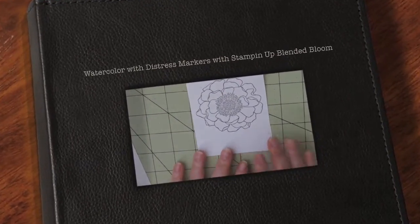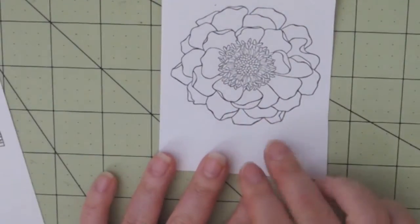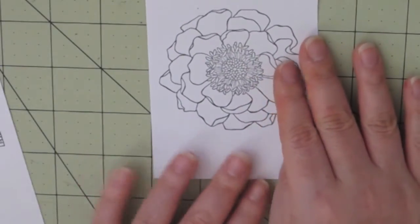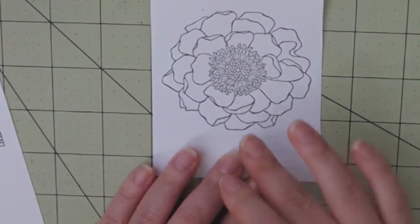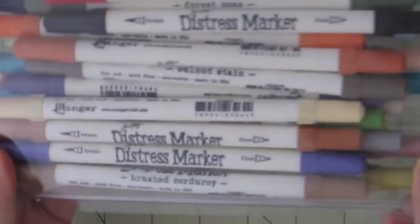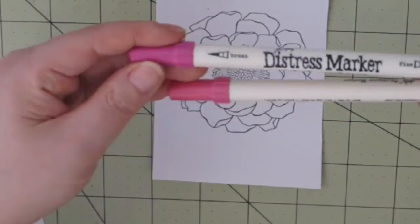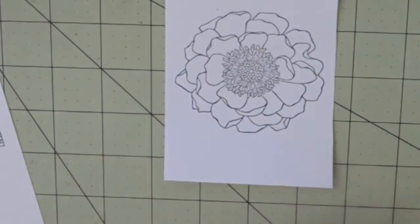Aloha guys, this is Joyce from Enjoy Scrapping 2. Today I'm going to be doing some watercoloring with distress markers using this image. This is the Blended Blooms from Stampin' Up!'s new catalog. This is fun to color because it has a lot of petals. Today I will be using the distress markers — the colors I picked out are Worn Lipstick and Pickled Raspberry, but I only end up using just the Pickled Raspberry.